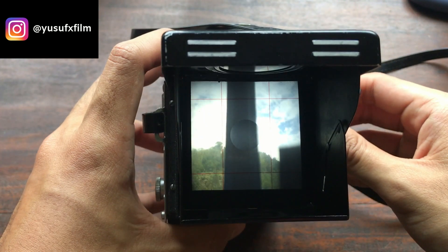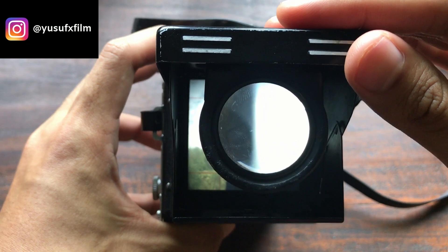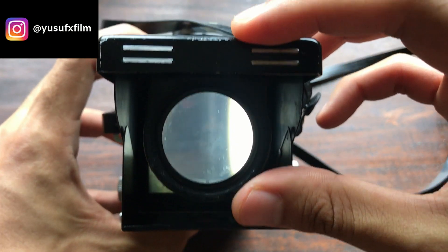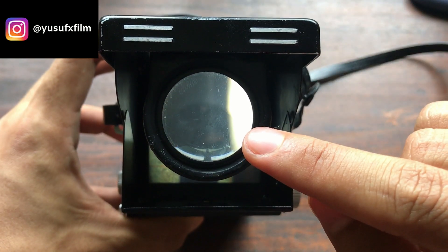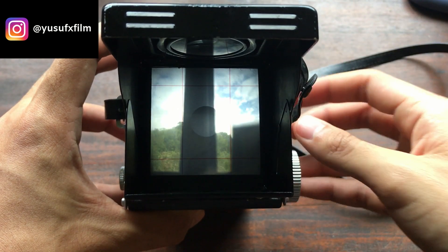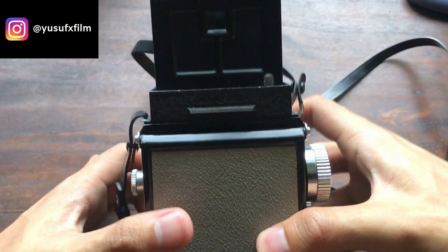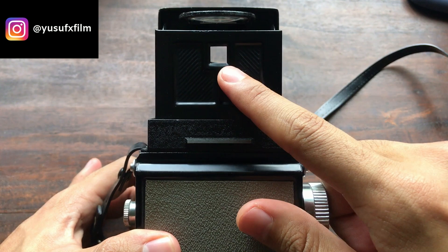To nail super sharp focus, all you've got to do is pop up this magnifier. To nail focus, just look through this magnifier and adjust the focus until you think the photo is very sharp. I use it all the time.